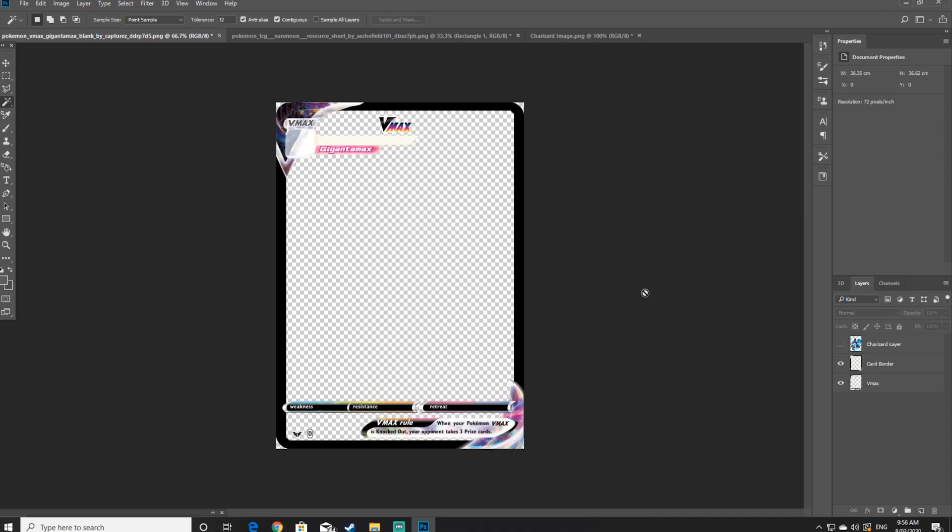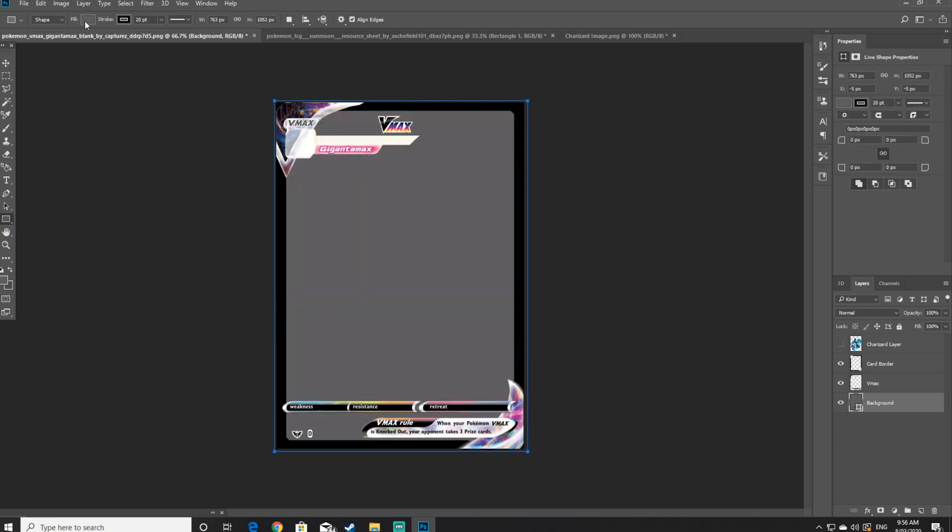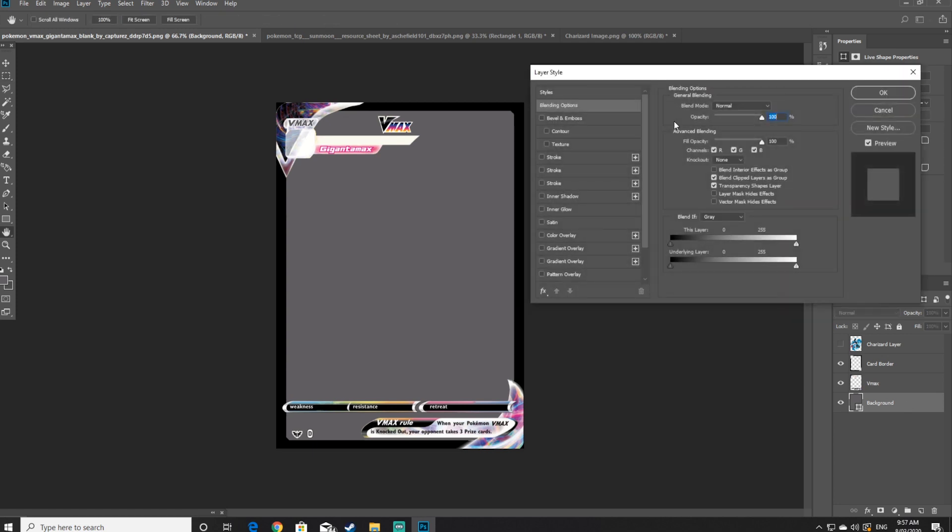The next step is to create a background layer. Create a new layer and drag it all the way to the very bottom of your other layers. Once you've renamed it to background, select the rectangle tool and cover the entire area in one rectangle. Then double click away from where it says background but still within the box — this will open up the layer style selection tools.